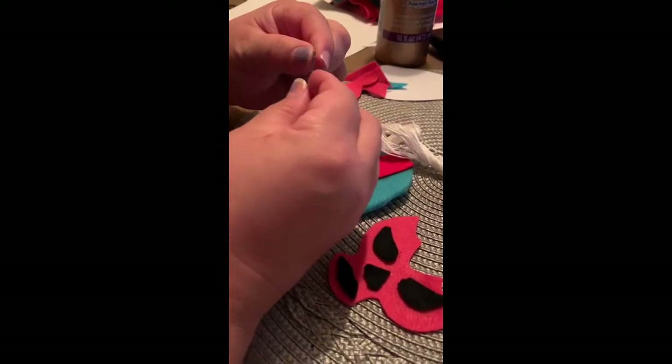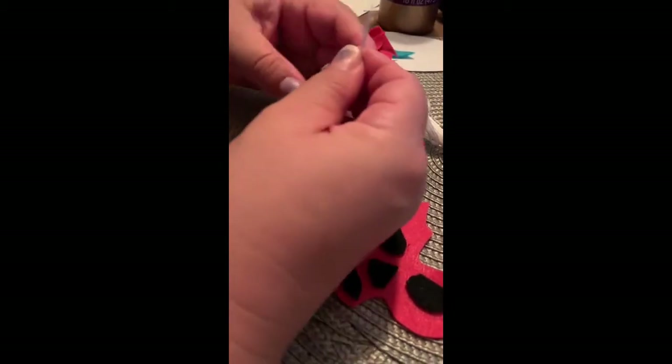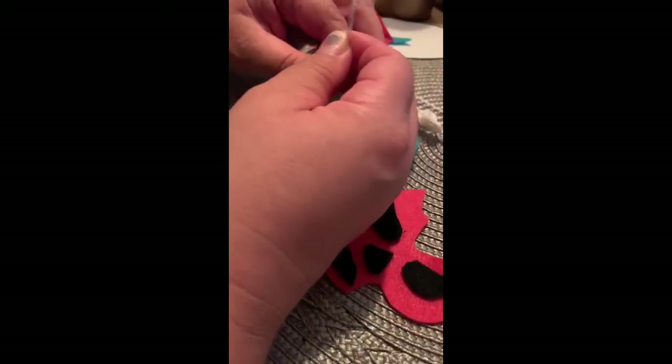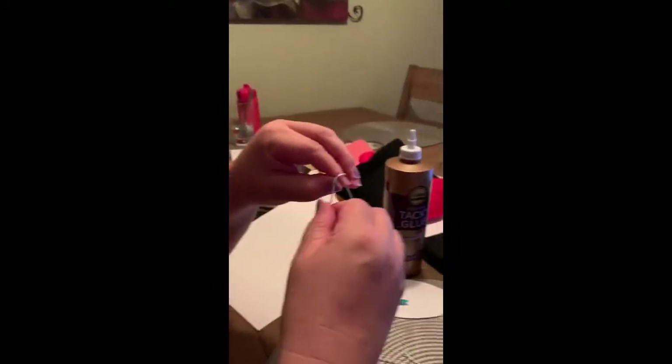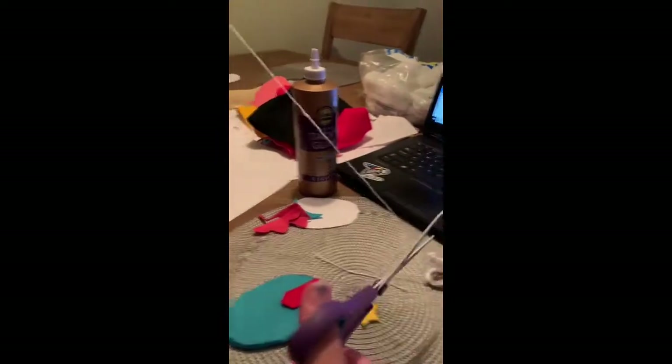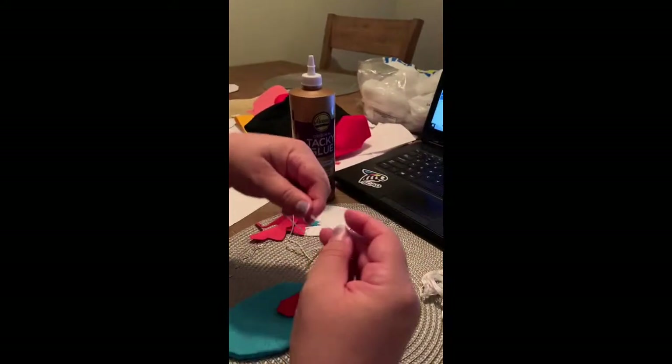If you need an adult to help you thread the needle, you can have them help. I'm going to make the thread not too long because it's just this little piece I have to do, so I'm going to cut that.